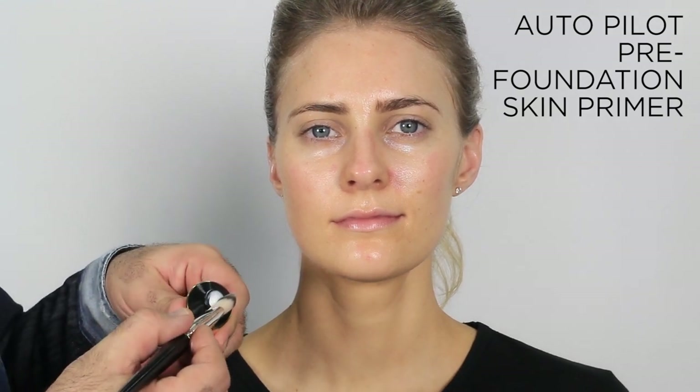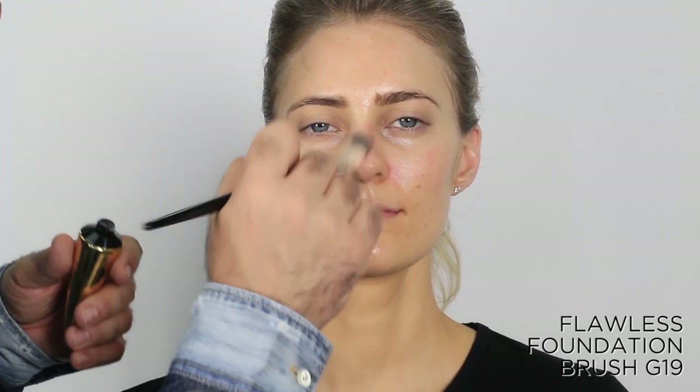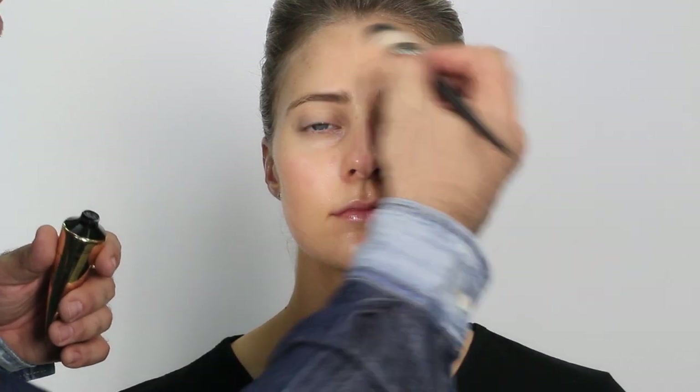Moving quickly now, I'm going straight into the autopilot primer — not to prime is a crime! I'm using a synthetic brush again, starting in the center of the face where I want maximum priming coverage and the best foundation landing. This gives that extra oomph to ensure the foundation sits nicely and the skin radiates on its own.